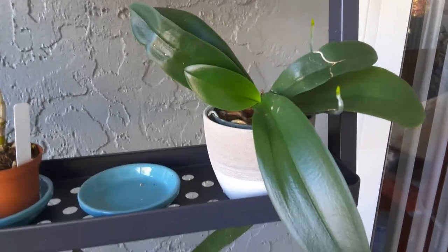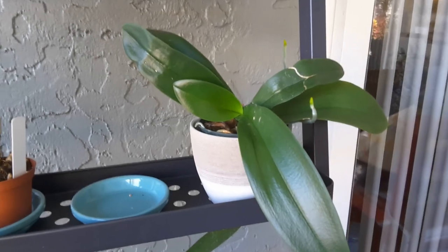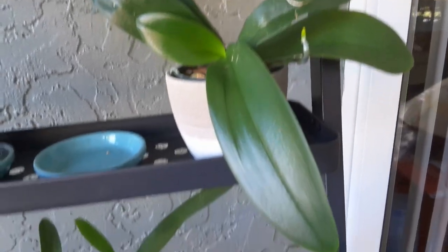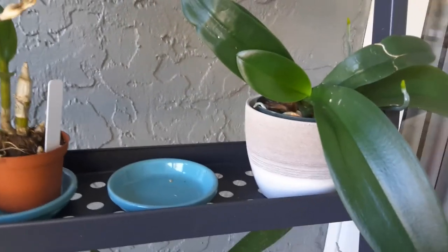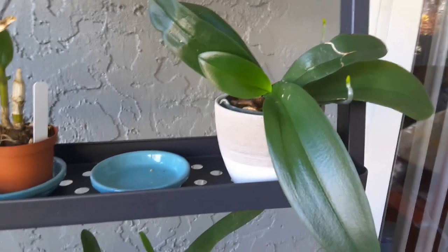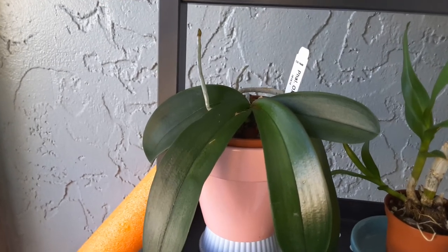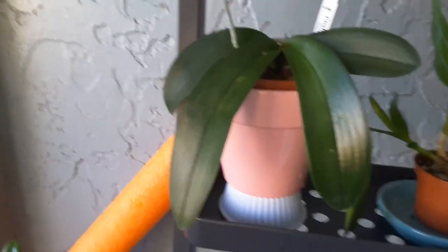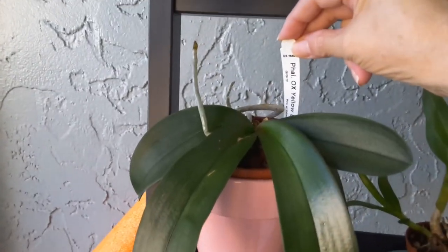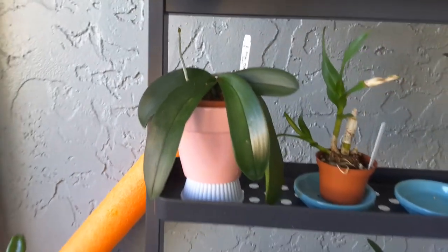This one I got at the Miami International Orchid Show — I did a video on that in the past. This is the one that had the limp leaves, and look at her now — no more limp leaves at all! She's in sphagnum moss and she's got nice roots. This other one is also doing okay; I repotted her into sphagnum moss as well. I hope I get some blooms from these.